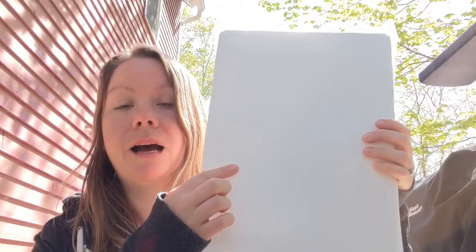The first thing I need to do is draw the letter Y onto my wax paper board. I'm going to do that and then we'll move on to the next step.